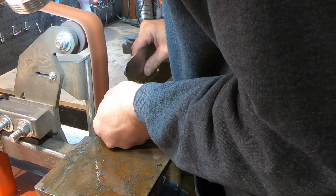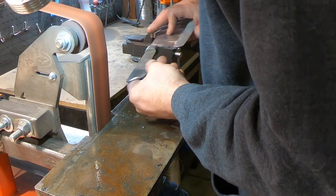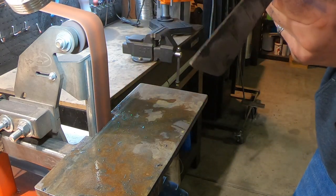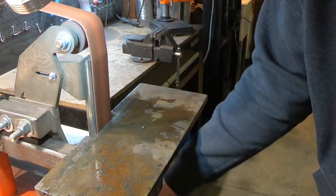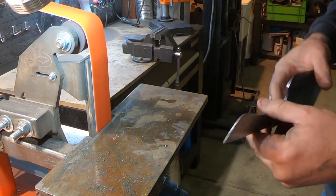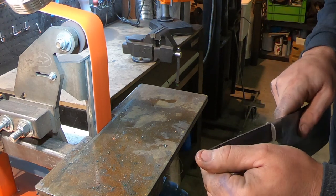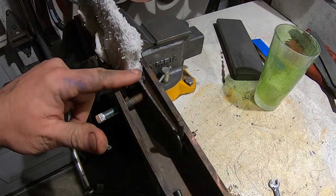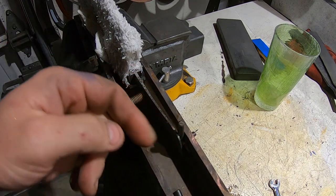Time to fix the chatter marks in the tang. I was pretty happy how the taper turned out. The tang has got just ever so slightly of a kick to it, so I need to straighten that out.